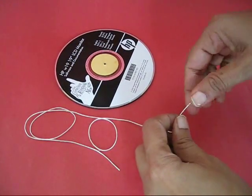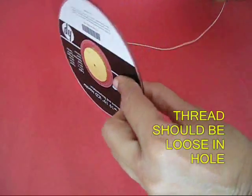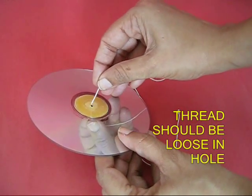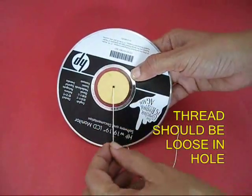There should be a hole in the middle of this disc. Now take a thread and tie a fat knot, then weave the thread through the central hole. The thread should be loose in this hole.